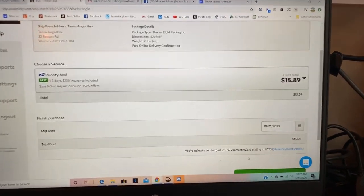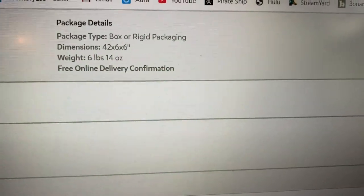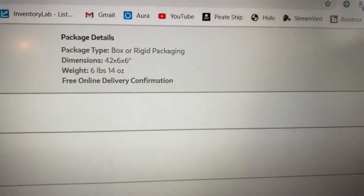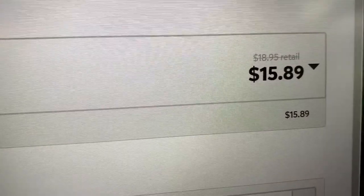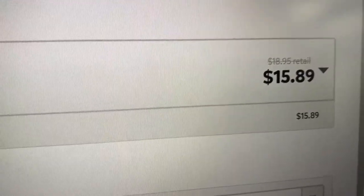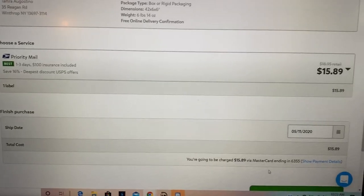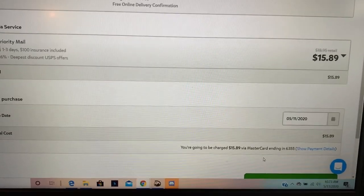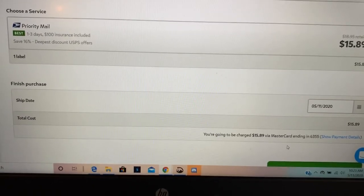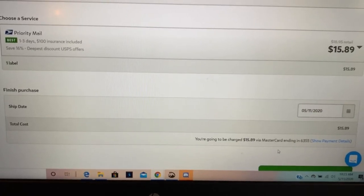I just wanted to follow up and show you that those golf clubs were 42 inches by 6 by 6, and they weighed 6 pounds 14 ounces. Shipping through Pirate Ship, it's costing me $15.89 to ship those golf clubs that they paid $170 for. I'm very happy with $15 to ship from New York to Missouri. Just wanted to update you on how much it actually ended up costing to ship.